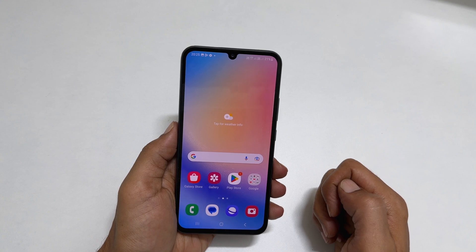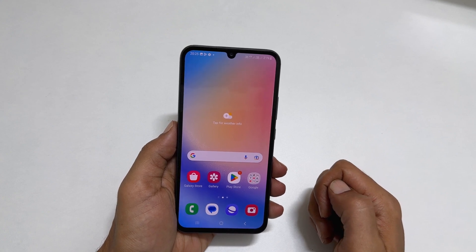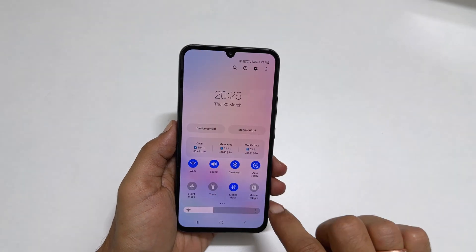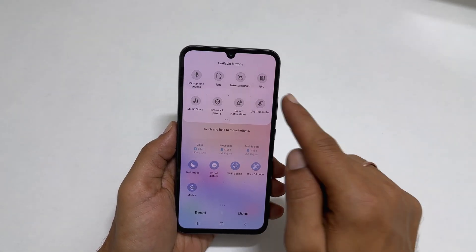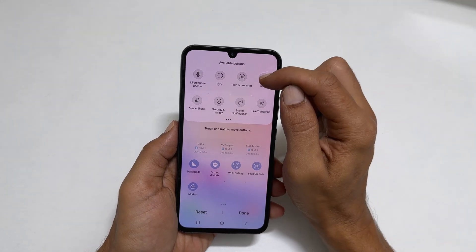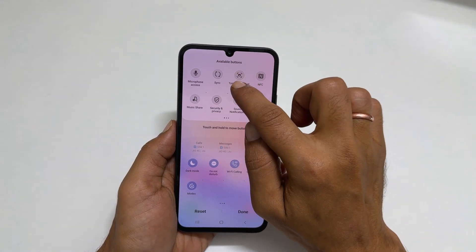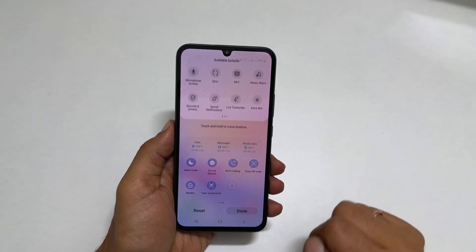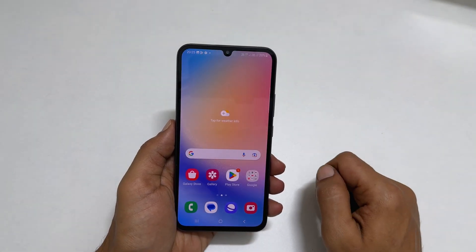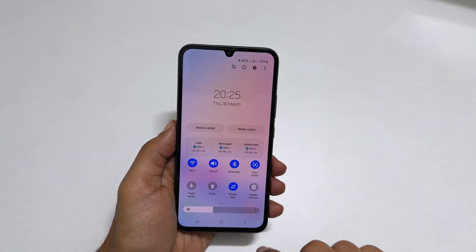If you don't have the Take Screenshot button in the quick panel, open the quick panel and tap the plus sign. From the available buttons, find Take Screenshot. Tap and hold on to it and drag it to the quick panel, then tap Done. Now you will find the Take Screenshot button in the quick panel.